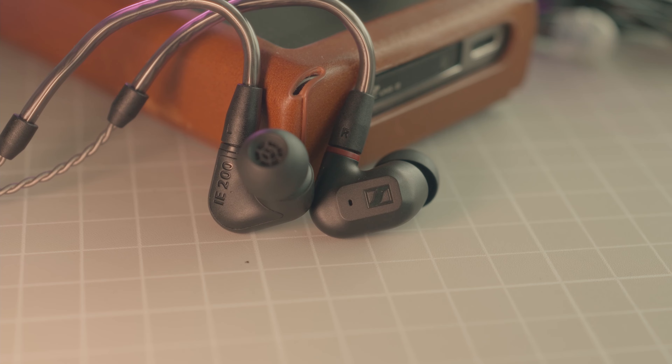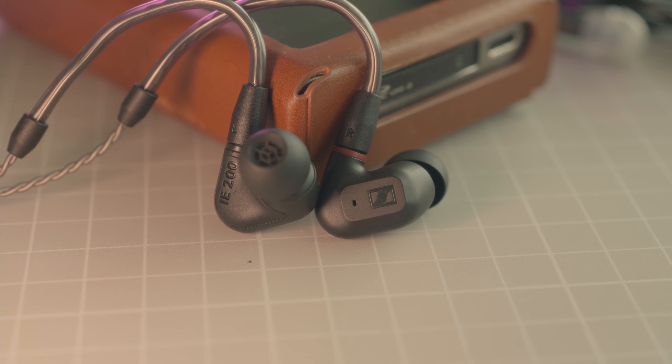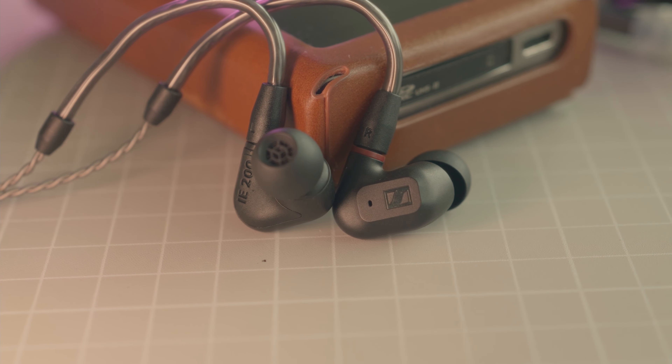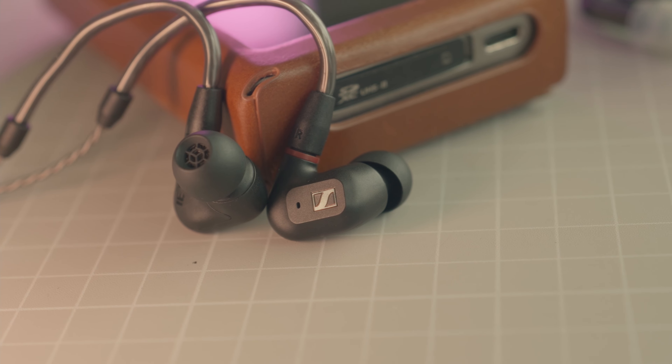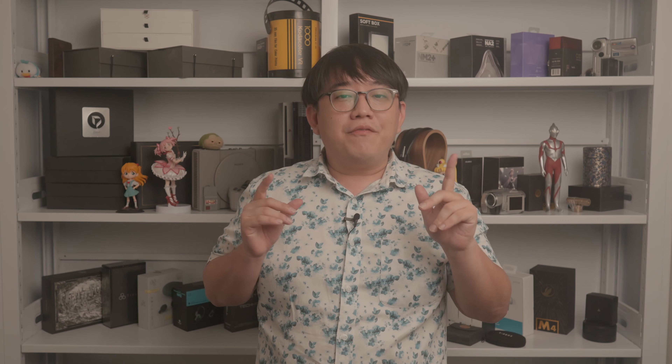In terms of the driver, the iE200 features the 7mm true response transducer. Sennheiser has traditionally used dynamic drivers in all their IEMs since their first audiophile lineup — the original iE6, iE7, and iE8. I like that they are sticking to their heritage and perfecting a line of technology. The driver is an extra wide bandwidth driver that allows for a wider frequency spectrum while delivering ultra-low harmonic distortion.